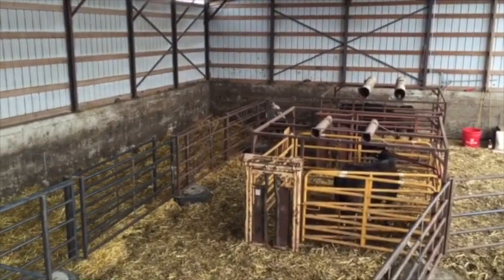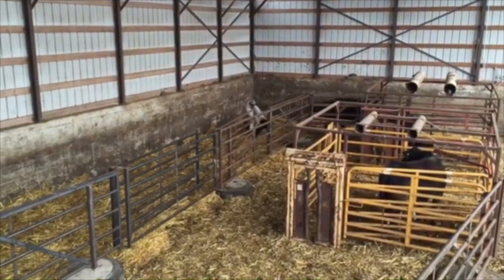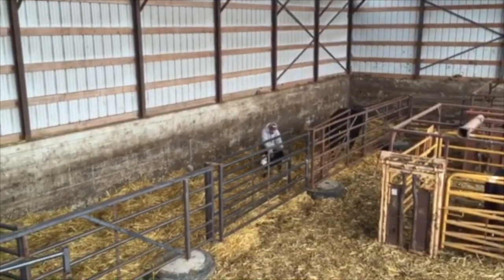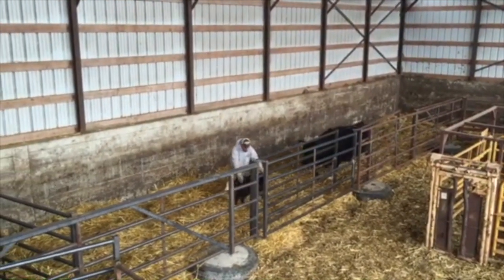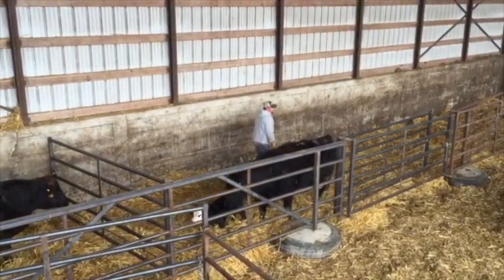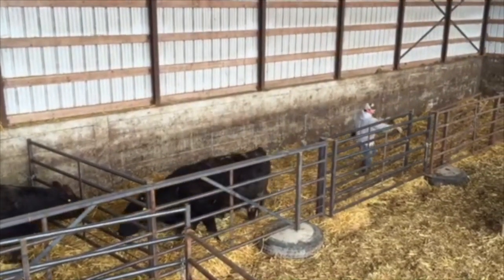These calves coming in were born within the last few hours. The only reason they did not get brought in quicker was because today was clean outside. Otherwise, they were brought in immediately as they came out.